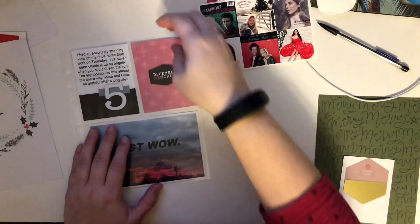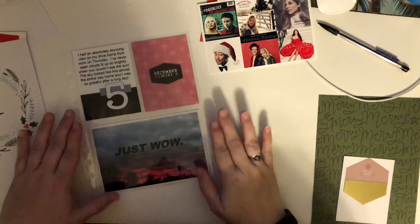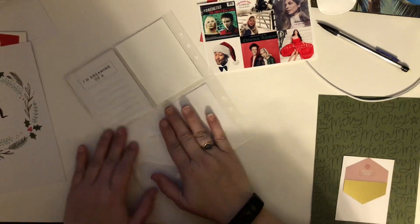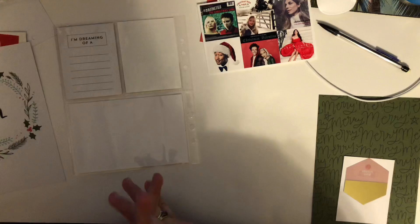Hey guys, it's Amber and welcome to day 6 of December Daily. So I have my day 5 here, super simple, just a photo, a filler card with a little embellishment, and then my journaling. I'm going to be working on the back of that. I've been enjoying keeping most things at spreads, but single pages are fine too.